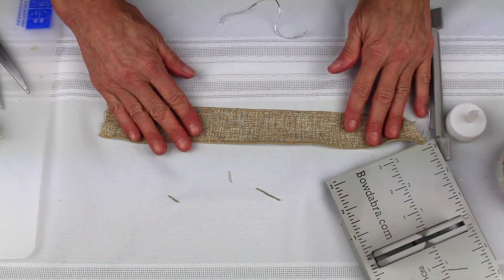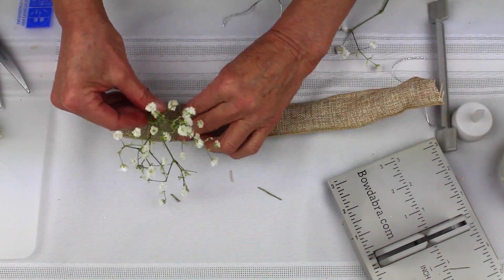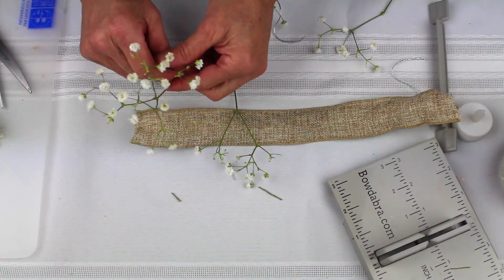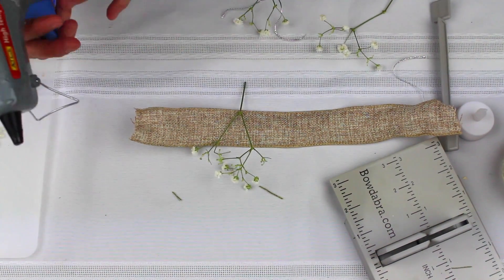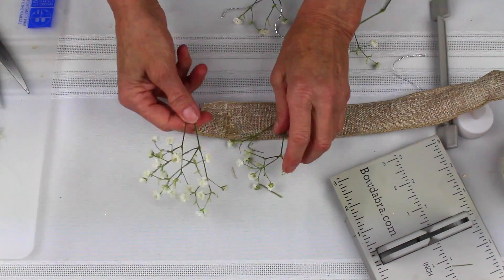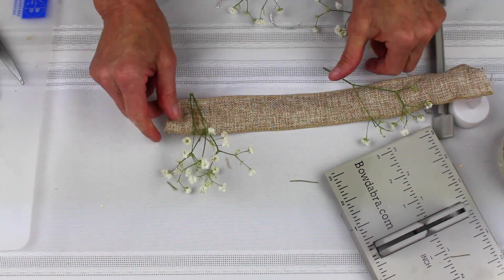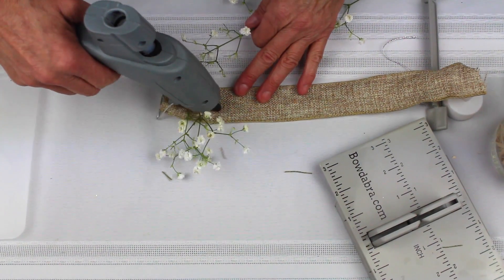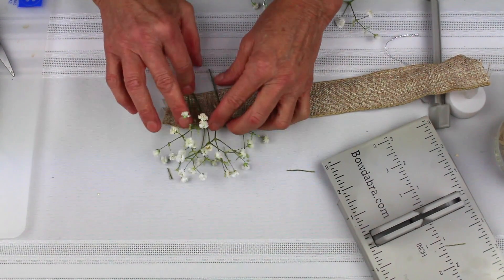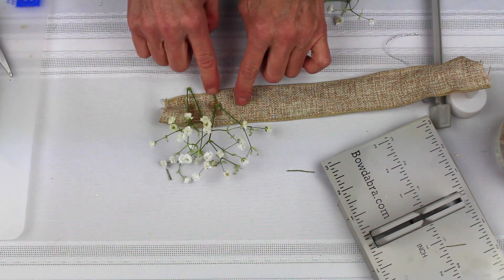Now with this piece of burlap, I'm going to glue baby's breath onto the burlap. The key is you want the top to be about the same size. I'm just going to add some glue on the back of my burlap and glue the baby's breath. Now you could use fresh baby's breath or you could use dried — it doesn't matter. You just have to hold this down and make sure the glue is dry and the baby's breath is stuck to the back of your ribbon.